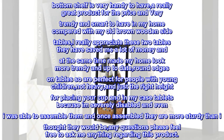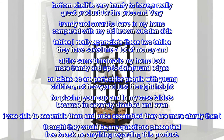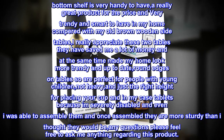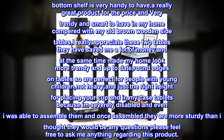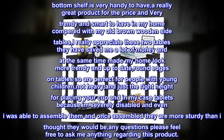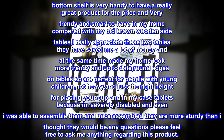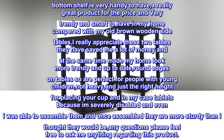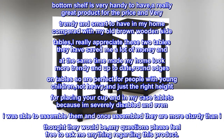For the price I am over the moon with two side tables, and my family were even impressed with these tables. They fit with my new room perfectly. I am so happy with my purchase and didn't have any scratches, unlike other reviews said. And the added bottom shelf is very handy to have. A really great product for the price and very trendy and smart to have in my home, comfortable with my old brown wooden side tables.